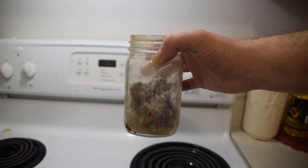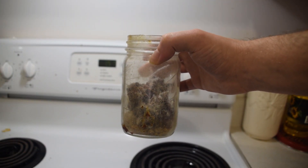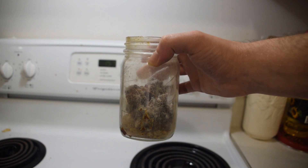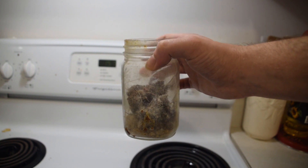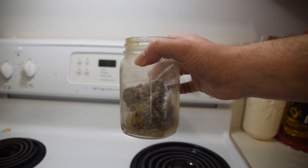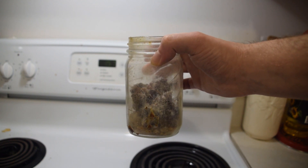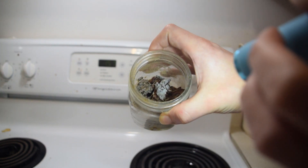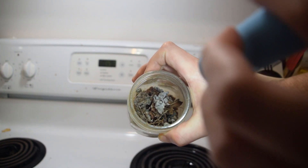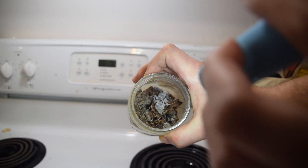The other day I uploaded a video called 'Finding and Collecting Pine Sap the Easy Way,' and in that video I mentioned that the pine sap I collected needs to be cleaned. Right here in this jar I have all the pine sap that I collected that day, and as you guys can see when we get a light in there, it's pretty dirty.